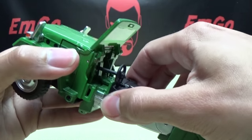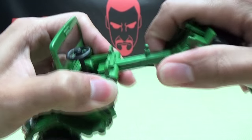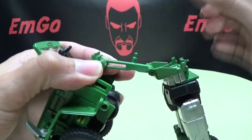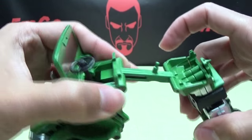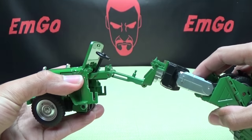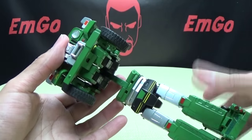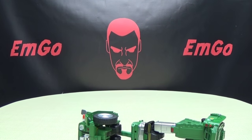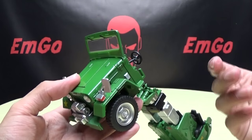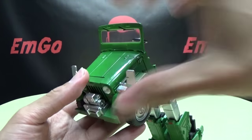Now take the waist section — this section plugs in between these two bits — and extend it on this slider. This feels very sturdy; it doesn't look like it's going to break. One person in the Forager review was worried about a similar mechanism but on Forager and on this one it feels very sturdy. I've been messing with this for a couple of days and it doesn't look stressed at all. Now this is the section where a lot of people are complaining, but it's not a difficult transformation — there's a specific order and nobody really knows what that order is because we didn't get instructions with this test shot.